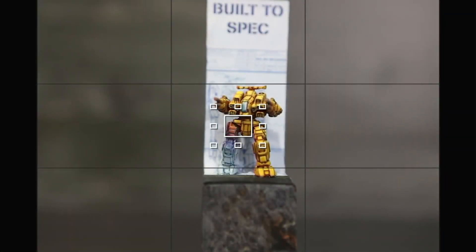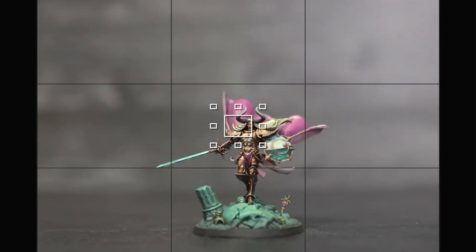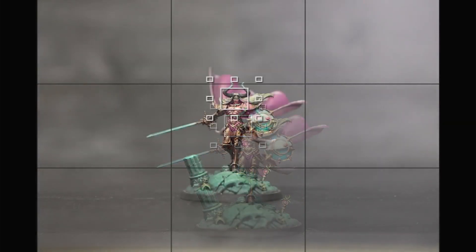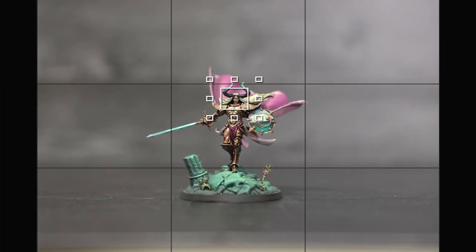We're going to trade the Rifleman out for something a little more challenging. This is about a two-inch deep plinth, and we're going to look at something that will need a lot more depth of field — Sigvald. This model was painted by Luca of Miniatures Den on Twitch. It is more dynamically posed than our previous models: the base itself is 240 millimeters from front to back, the sword and cloak extend off the edge, and the shield is rather far forward. So we are going to have a challenge with our depth of field.